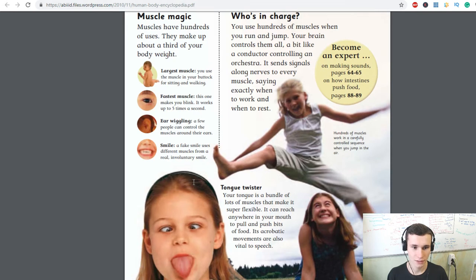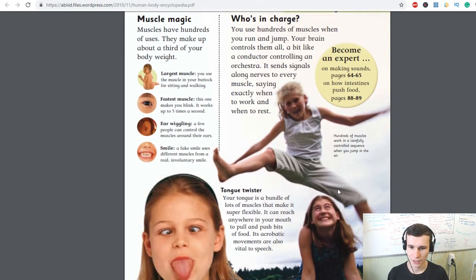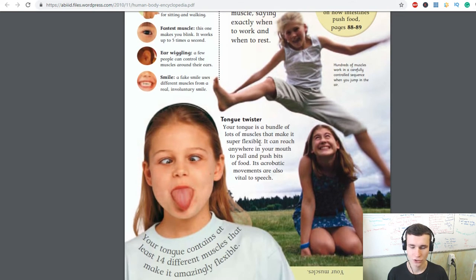A few people can control the muscles around their ears to wiggle them. A fake smile uses different muscles from a real, involuntary smile. Your brain controls hundreds of muscles all at once, a bit like a conductor controlling an orchestra — it sends signals along nerves to every muscle, telling it exactly when to work and when to rest.